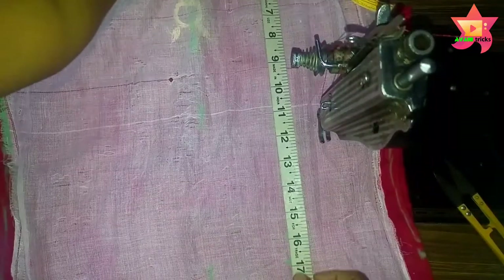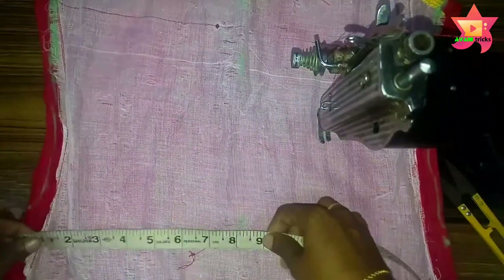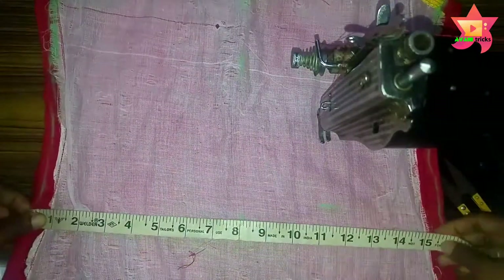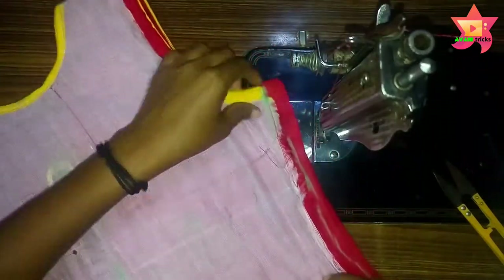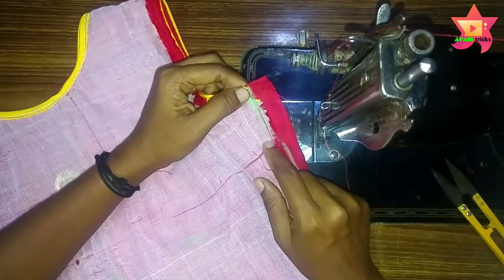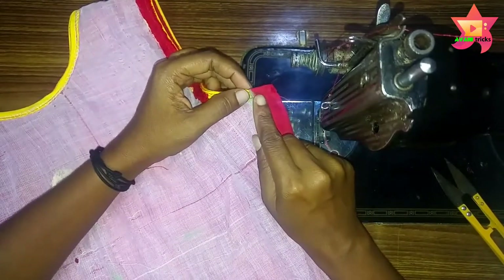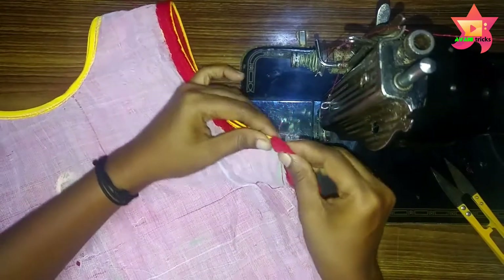Now we are going to make the same thing for the hip length — that is the middle part. In the same way, we are going to make the same for the foot as well. Then the sleeve will be the same as the point of the sleeve. We will join it.